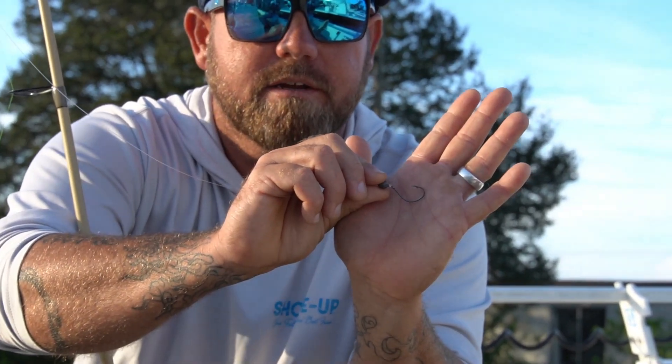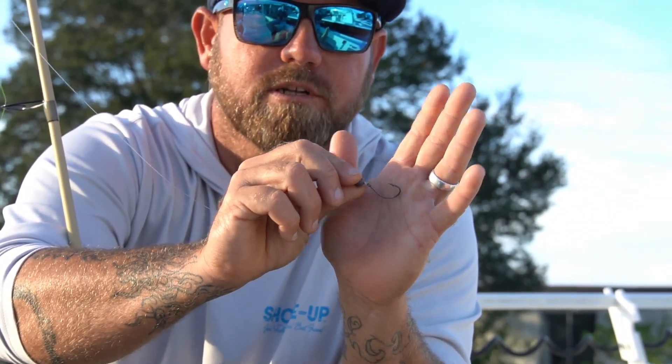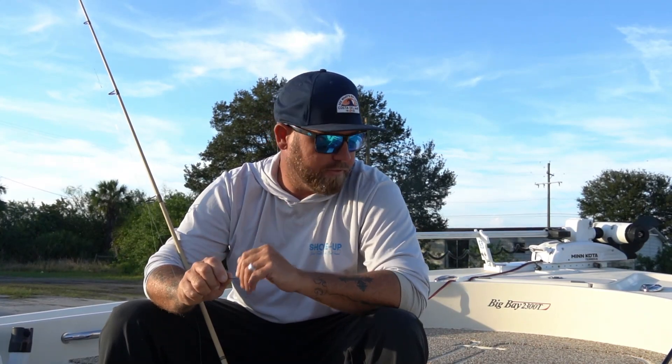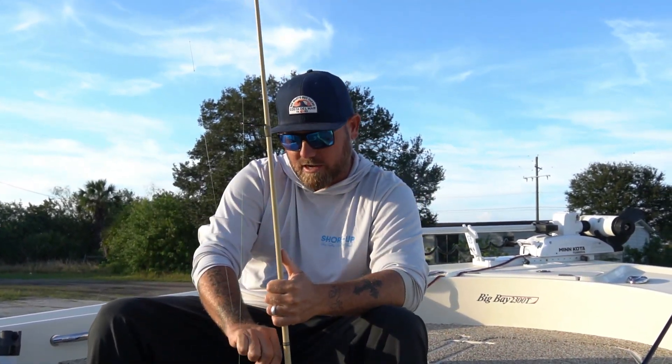This is a size one Tsunami hook — just a little split shot on top of it. Basically the same kind of setup I'm using for pitching bushes works fine for sheephead in certain situations, depending on current, water depth, and those kinds of things. So we've got 20-pound leader and the rods covered.